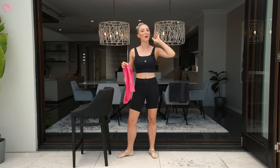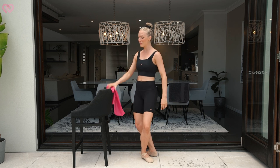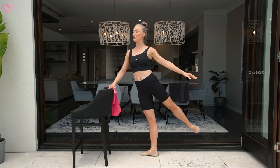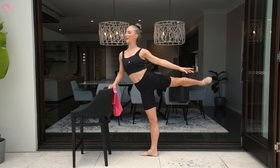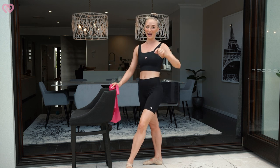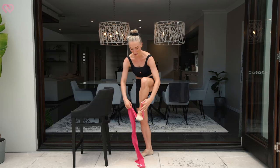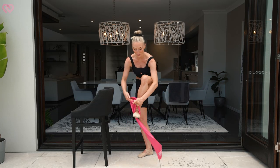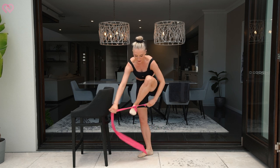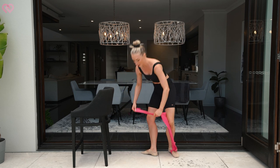Now for exercise number two — this one's going to improve your arabesque. So everyone keep your power band with you, and keep the bar stool or bench top or bar with you as well. Just try lifting your leg up into an arabesque and have a feel of how high your leg's going. Remember, it's about to get so much higher. Tie your power band around whichever foot you decide to do in a really tight double knot, then stand on the other end of the power band exactly like this.